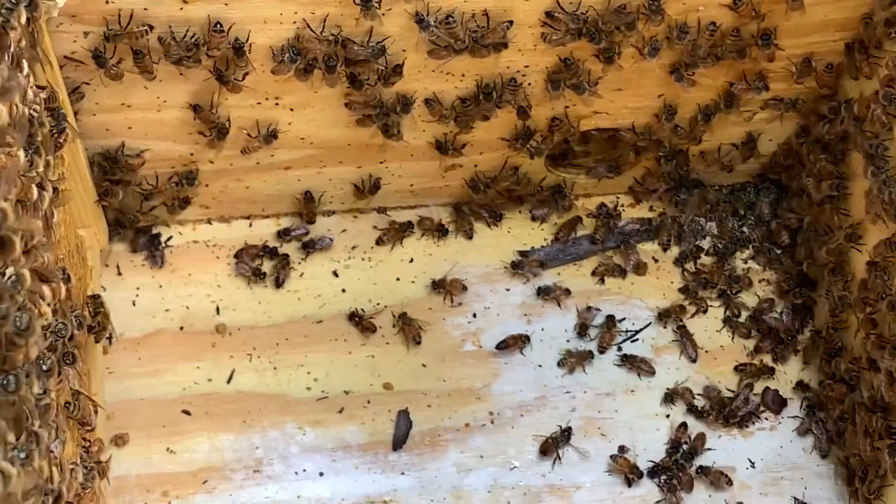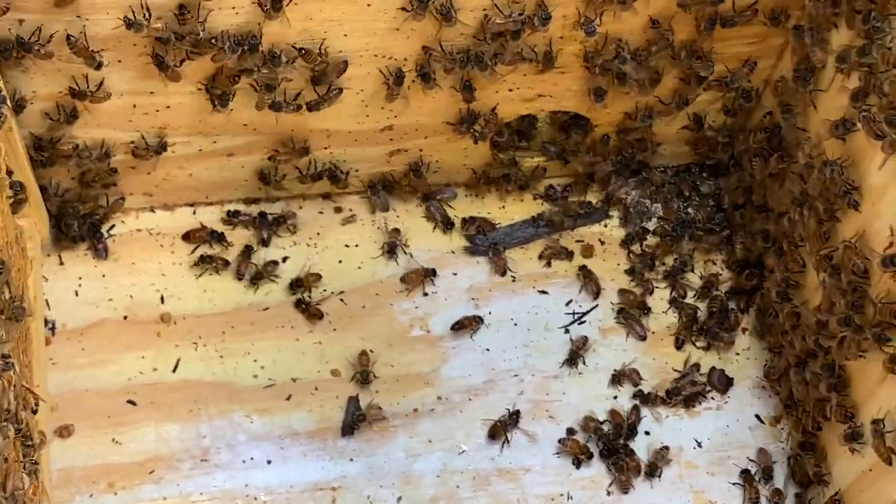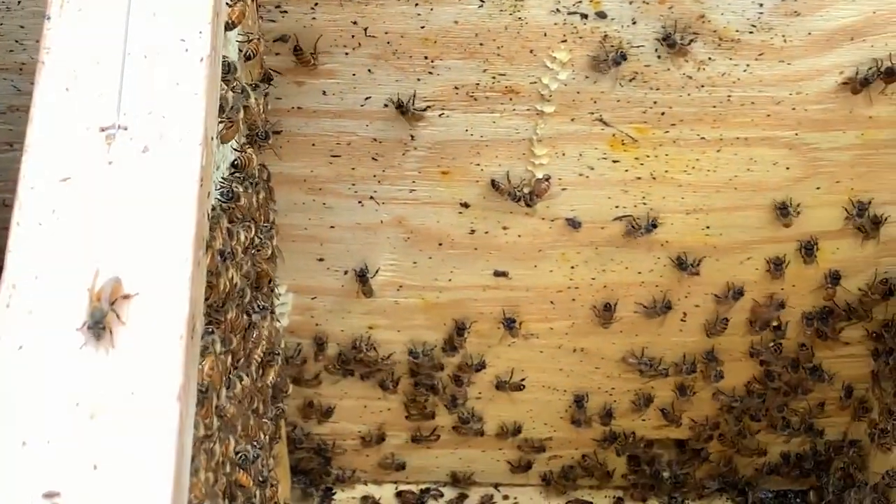You can see they're taking care of their dead comrades and just trying to clean things up. I have a few frames here, I have another one I could probably salvage. I still haven't found the queen.